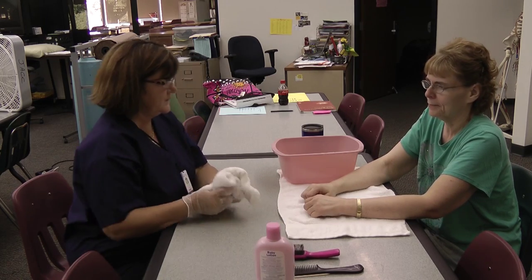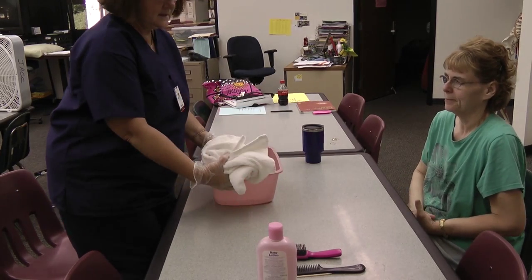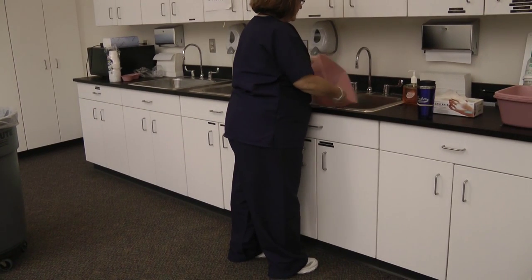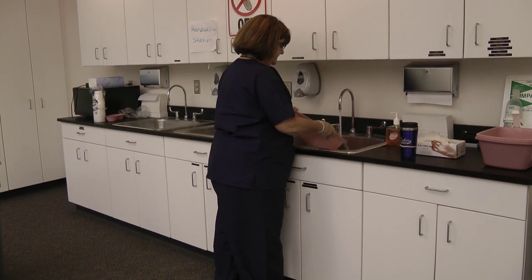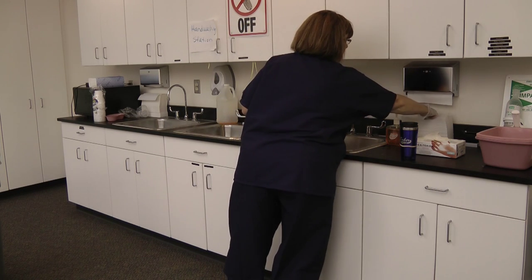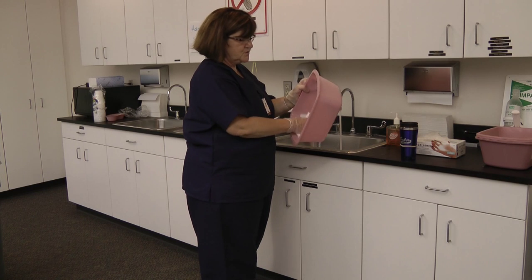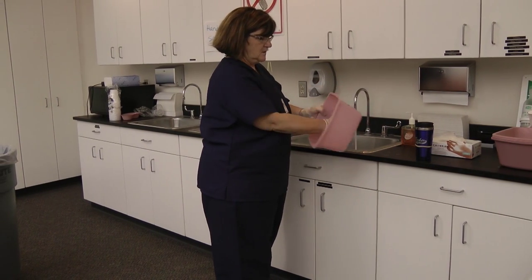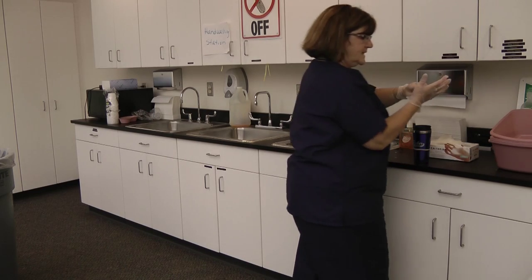I'm going to leave the equipment in your room, but I'm going to clean up now. Put the linens in the hamper. Empty the basin. You must rinse it three times: one, two, three. All resident equipment is only used for that resident — we do not share equipment between residents. If anything gets dirty or soiled, we throw that away. I'm going to go ahead and take my gloves off now.